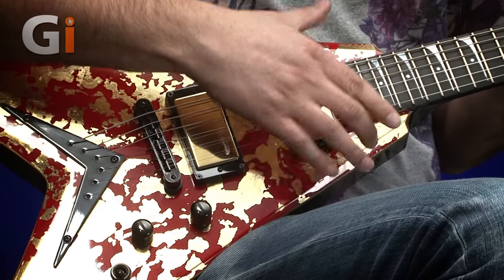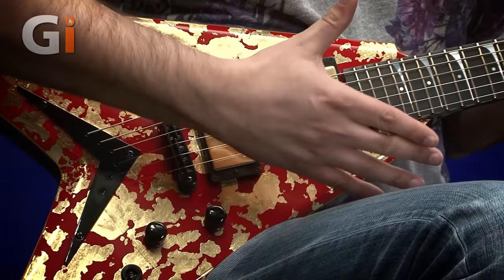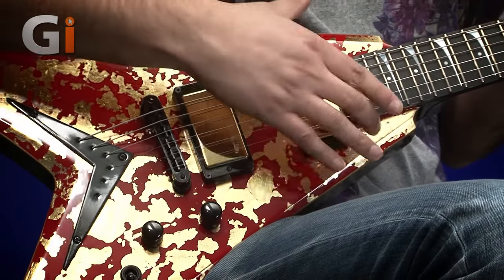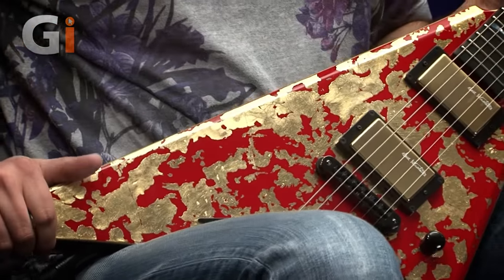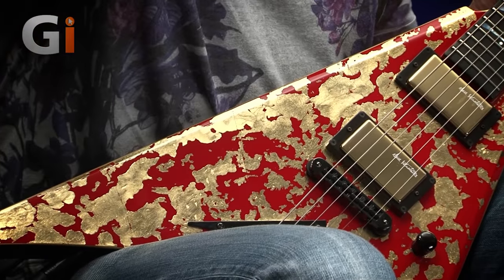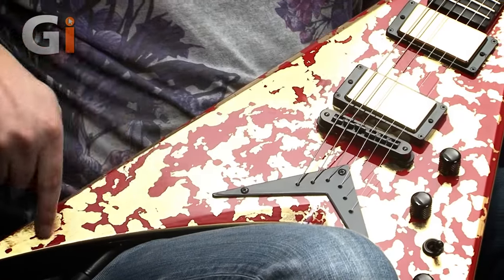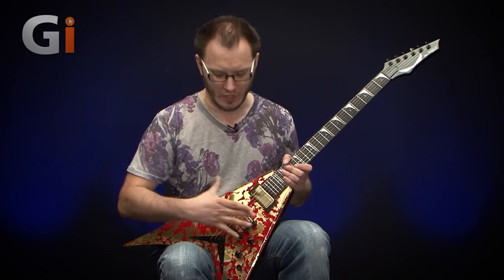As we move into the actual body, you can see this blood red base finish on the mahogany top with the 24 karat gold leaf. Now this is real, proper gold leaf — this is not some kind of effect, it is the real deal — and obviously that makes the price skyrocket because there is a fair amount of gold on this top. This is inspired by Dave's trip to Jerusalem where he looked at ancient antiquities and artifacts, and came up with the idea for this guitar.